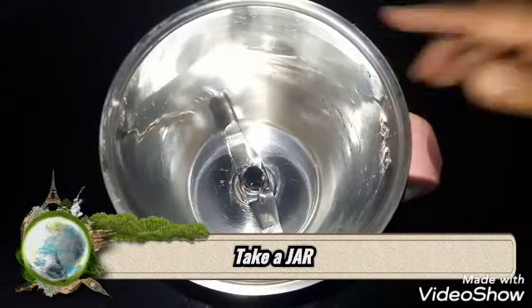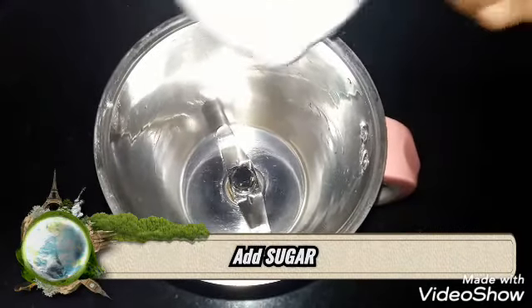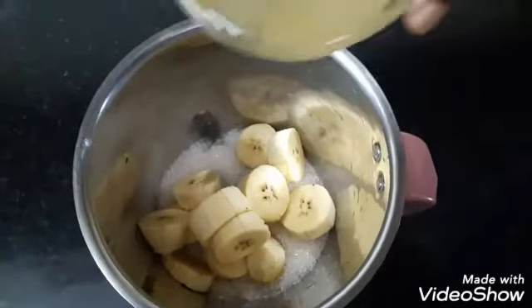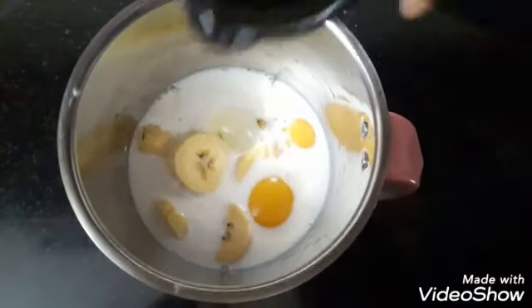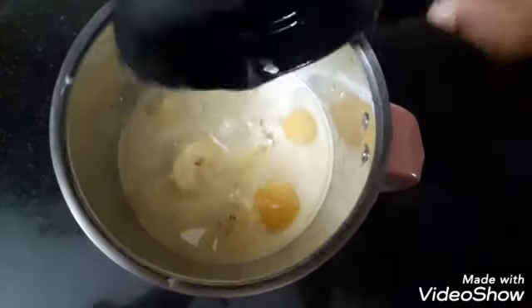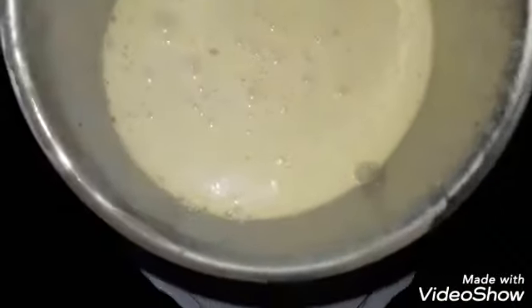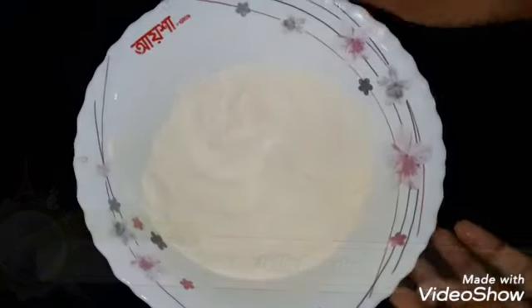I am going to mix it with a jar and add 1 cup of panchasar. Add 2 cups of panchasar. Then add 6 cups of sunflower oil and 4 cups of oil.